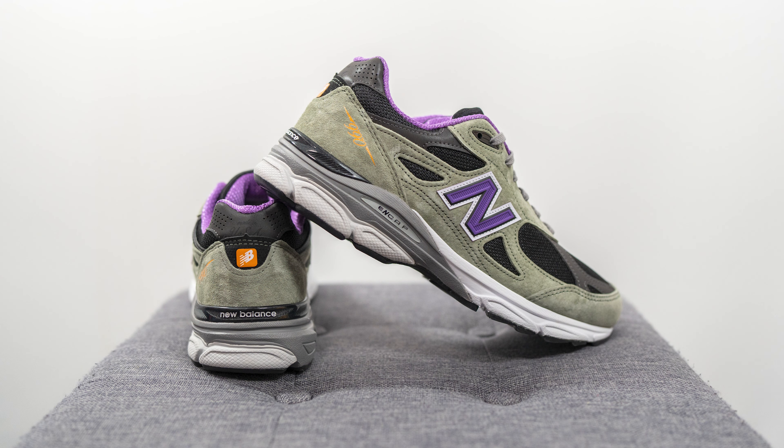For sizing, these fit like most of my other 990 V3s. I'm a true size 10, slightly on the wider side, and I go with a 9.5 in the 990 V3 and other Made in USA models like the 992, 990 V4, V5, and many of my 550s. I stick true to size 10 in the 990 V2 and 997, which have a narrower toe box, as well as the 991, 1500, 1530, and many of my 2002Rs.